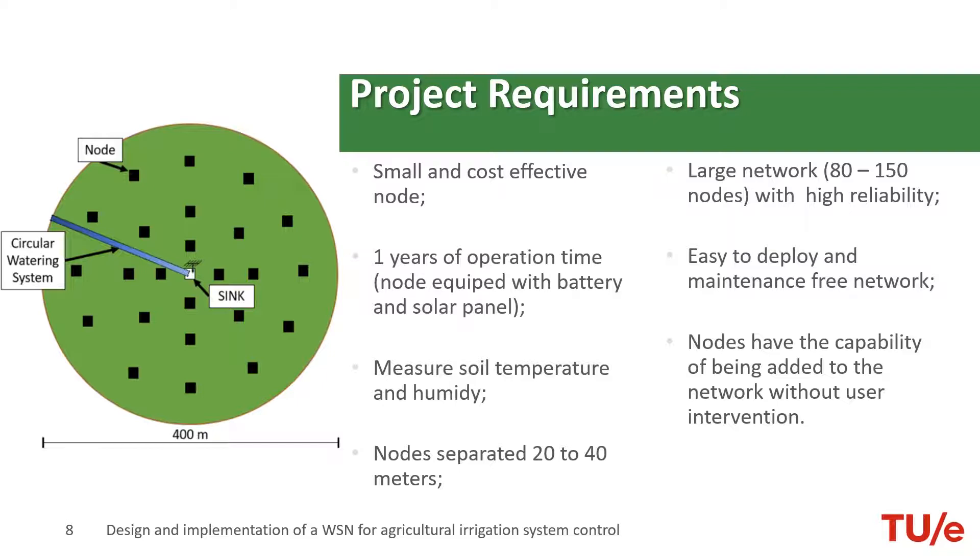These nodes must have the capability of being added to the network without any user intervention. In terms of power, they shall be active for one year. The node is equipped with an 18650 battery and a solar panel that charges the battery. We are measuring soil temperature and humidity, and the nodes are separated by 20 to 40 meters.